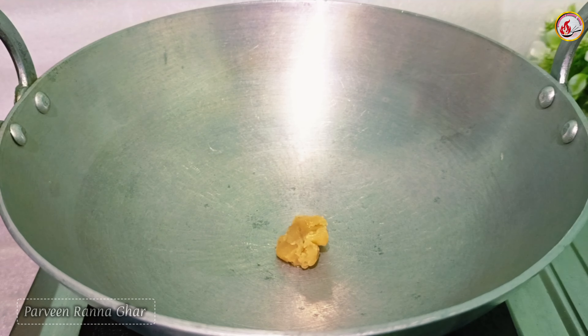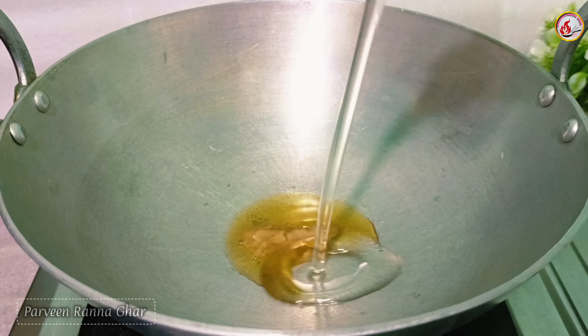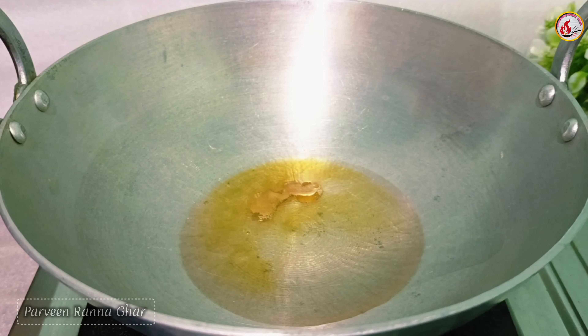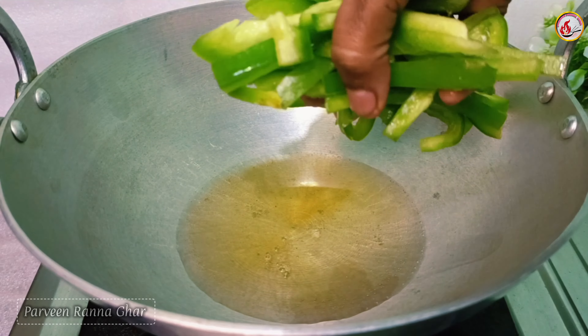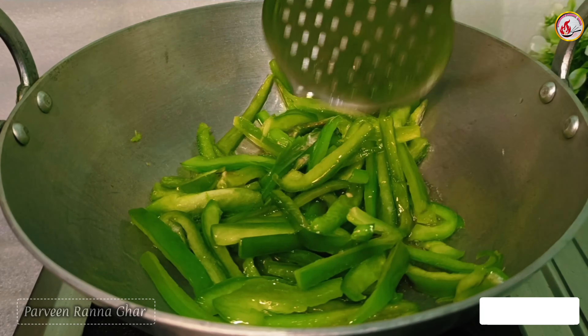We are going to take a look at the park. The park is found in the park, we are going to look at the park. The park is called Kits Muscle and we are going to take a look at the park.